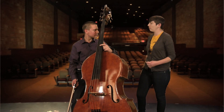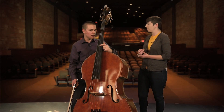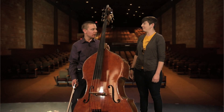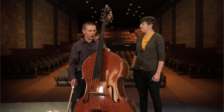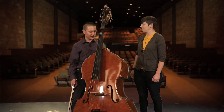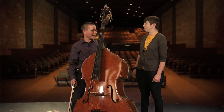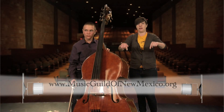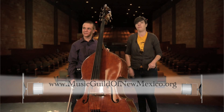So where can people find out more information about where you're playing? I'm a member of the Albuquerque Youth Symphony, so if you go to AYS.com, you can find a list of the concerts that we play there. And then there's more information about the New Mexico Music Guild — you can find out about that by going there, right there.